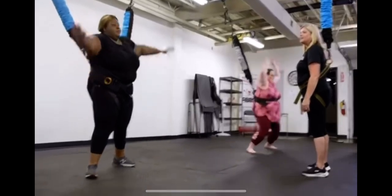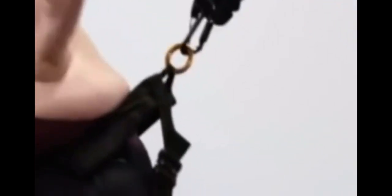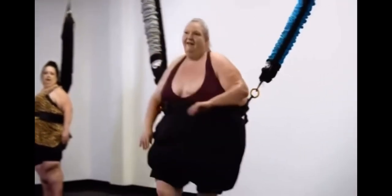Now do the jumping jacks. There you go. Nice. One, two, three, four, five, six. Don't let it pull you back. You can also do the running Superman. There you go. Let go. Awesome job. All right, girl. You did it. You want to try again?